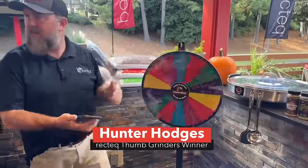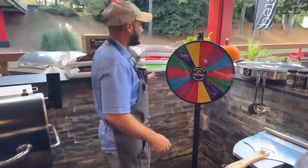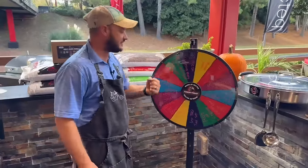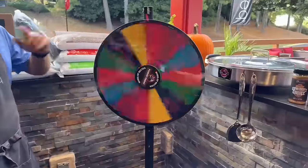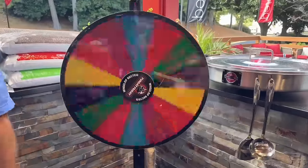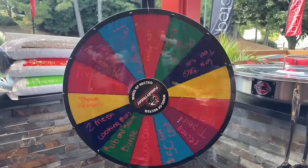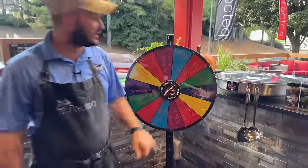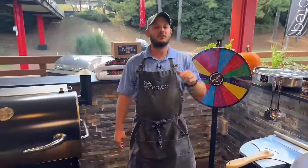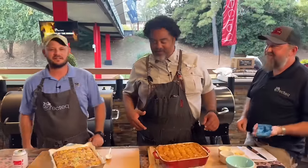Now we've got to spin the wheel of Rectech. There are only a couple of rules: you've got to spin it clockwise with the utmost confidence. Three, two, one — if you guys want to win whatever this lands on, all you've got to do is share this video, like this video, and comment down below hashtag cowboy choice. You're going to win a Rectech Academy hat! All you've got to do is like this video, share this video, and hashtag cowboys choice — you can win an Academy hat.